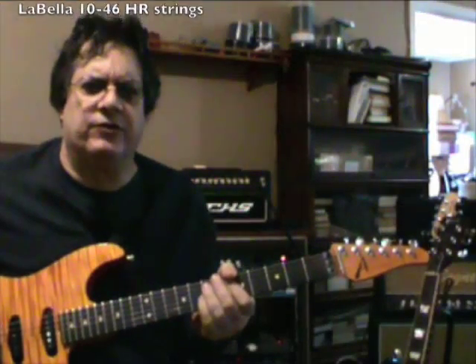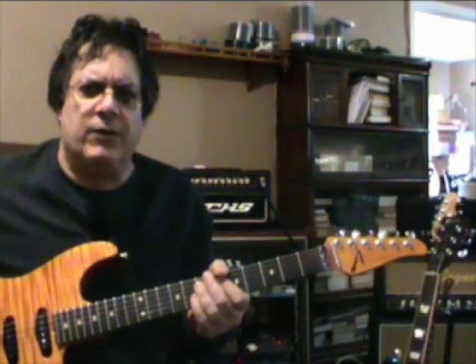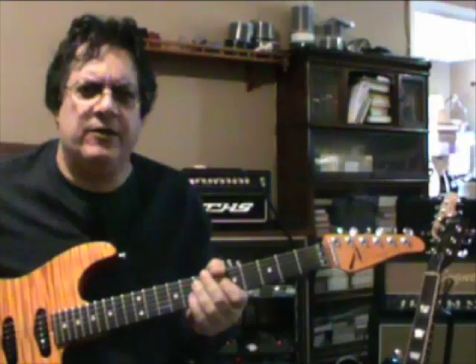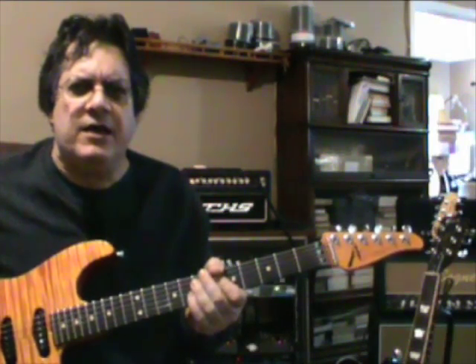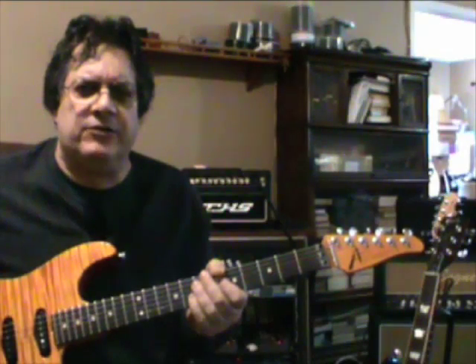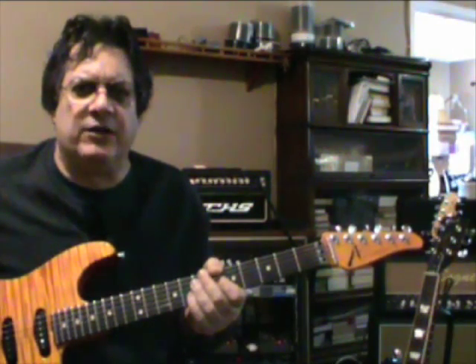So that goes over the Strat tones with the Fuchs Wildcard 100 and the Custom Legacy Weber Speaker through the NR-112. Part 2 will be with the Les Paul, so stay tuned for that to get some more interesting tones.